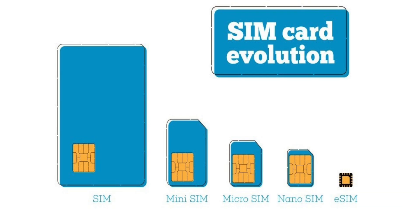So what is an eSIM? It's an embedded SIM card that does exactly the same job as your physical SIM card that you can remove from the phone, but importantly it's embedded within the device which means you can't take it out, and you also don't need a SIM card slot either.